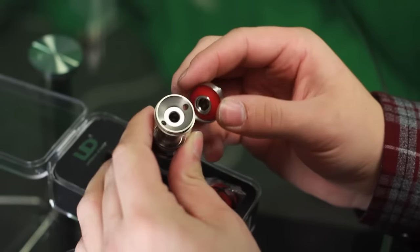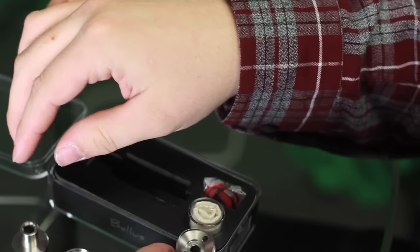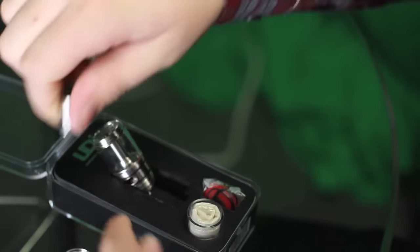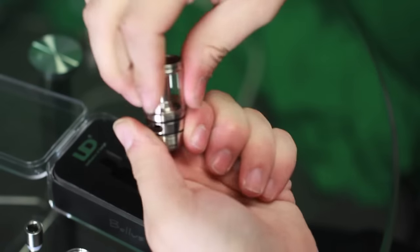Go ahead and unscrew the top — and it is a top fill like I said. So that's the inside. You fill it in on either side, then they seal for the top. The drip tip does come off as well. It is 510 adapted, so you can pretty much put any 510 drip tip you want on here if you don't like the one that it comes with.